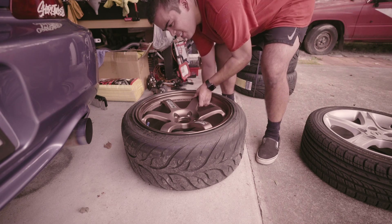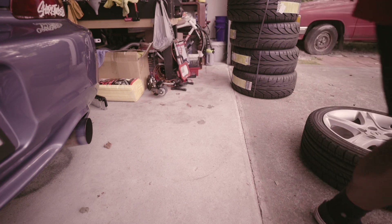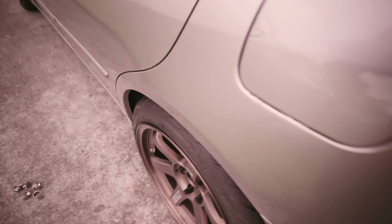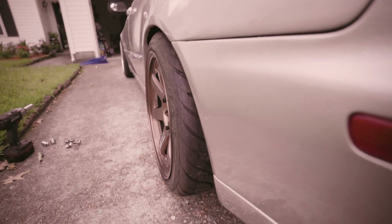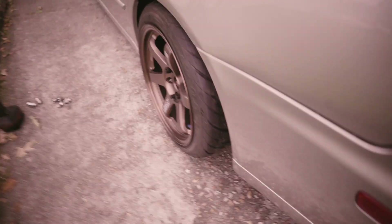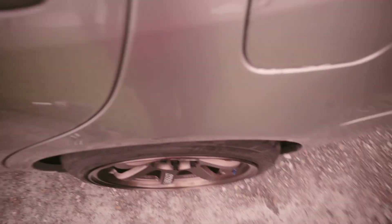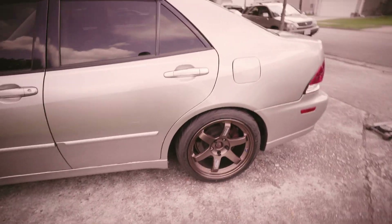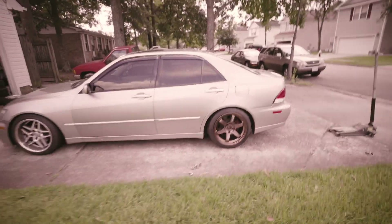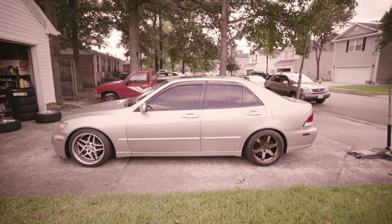Alright, time for the TE in the rear. Note to self: 17x9.5 plus 41 on a 235-40 will do the job. Wow, I'm really surprised on this one — it'll look even better when I do a roll. What an expensive combo.